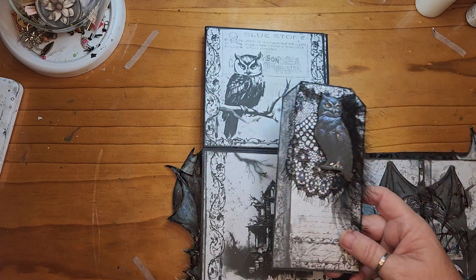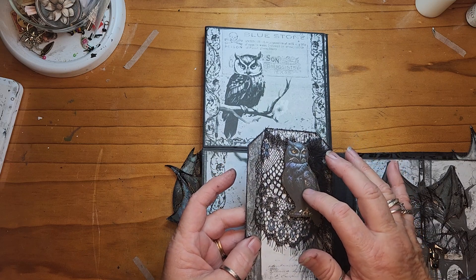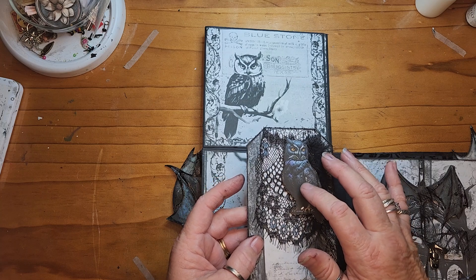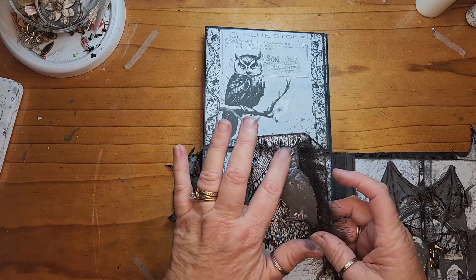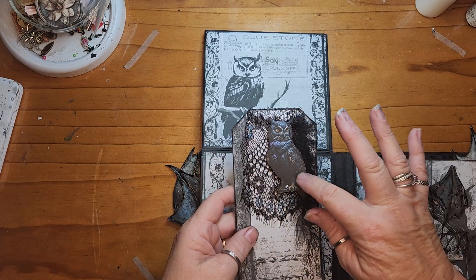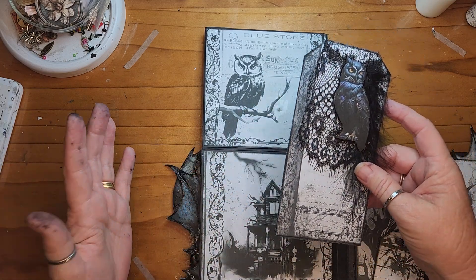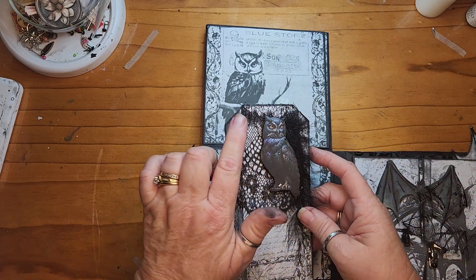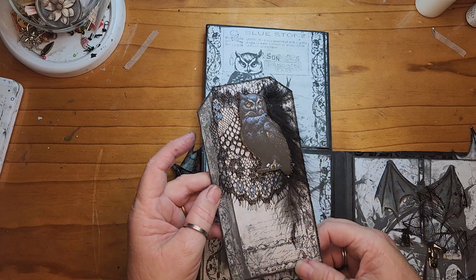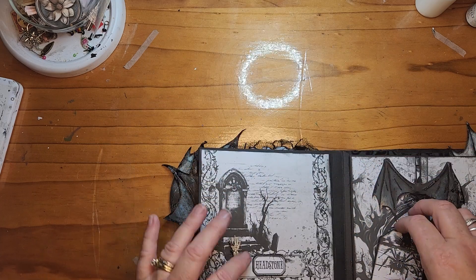They've got some really great images on this kit. I think it was Pixie Tail Treasures that had these cats and bats - I can't remember exactly where they came from. It was a sheet of cats, bats and owls that I found in my stash. I've popped that up on some foam tape. There's a bit of lace and a black feather and a little bit of stamping on the back. So that closes.